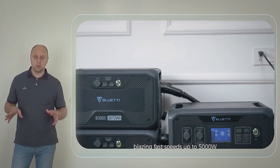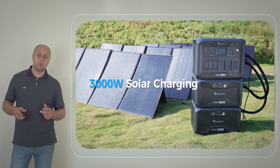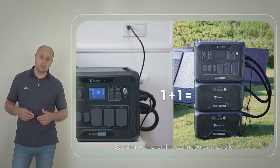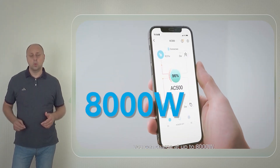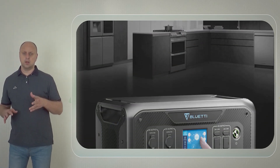The best part about the Bluetti AC500 is that you can charge it pretty quickly. If coupled with the B300S, it can charge 80% of the battery pack in just 30 minutes. With a single outlet AC charging, it can provide a maximum input of 5,000 watts.